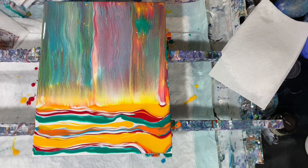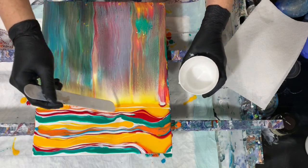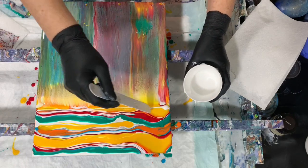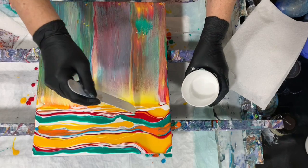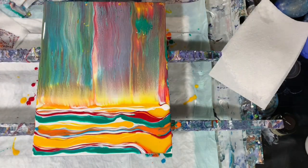I'm going to lay a little more white down and blow it with my little mini dryer — just blow it up and over and see what we get.